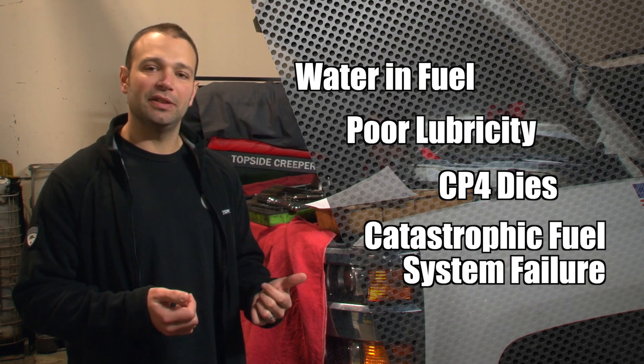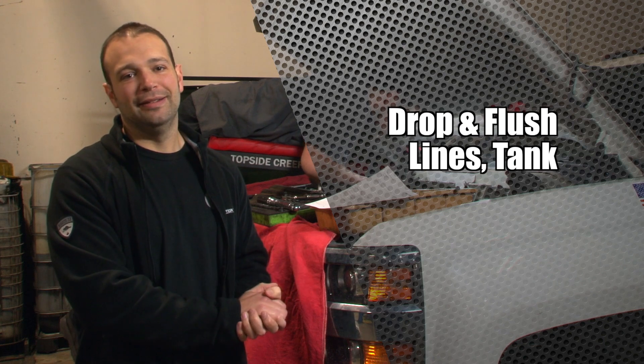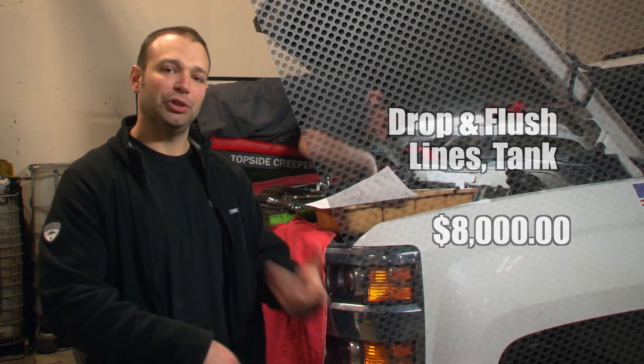So on top of replacing the entire fuel system, Mike has to go underneath, take the lines down, drop the tank, flush all that. I mean, it's a huge job — you're looking at an eight thousand dollar bill. You don't want to be there, but let me show you the carnage.